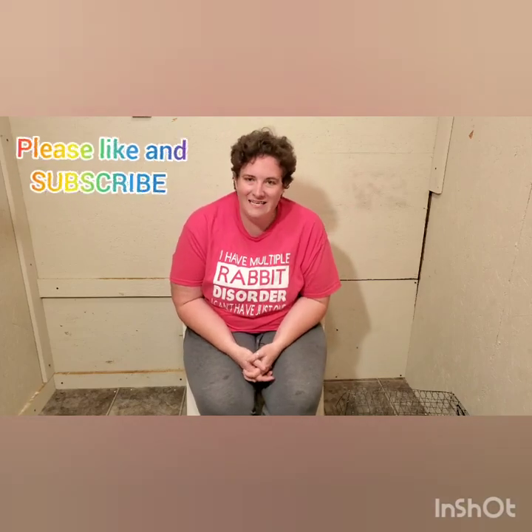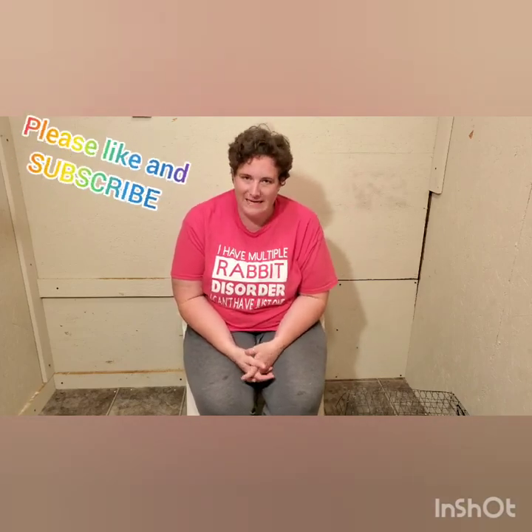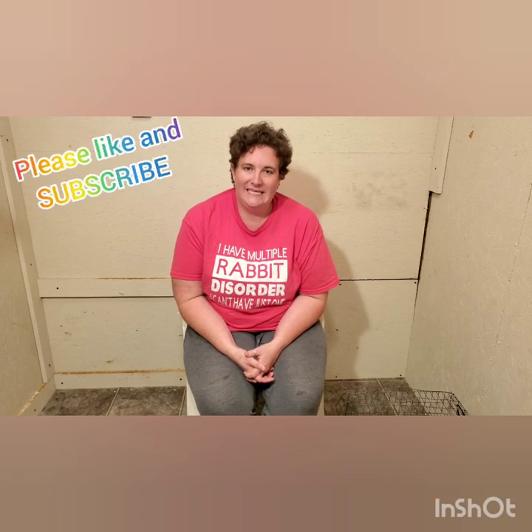Hi there guys, my name is Allison and I'm from Beards Bountiful Bunnies. Today I would like to give you some tips and tricks to clipping your rabbit's nails. This is a chore that I hate doing, but as I have over 40 adult rabbits, I've learned how to do it pretty quickly by myself. Sometimes my husband is able to help me, but it's normally a lonely chore, so I just want to teach you guys some tricks on how to get it done.